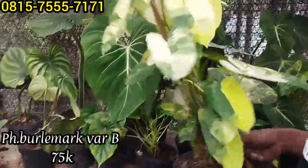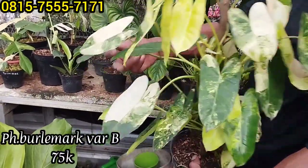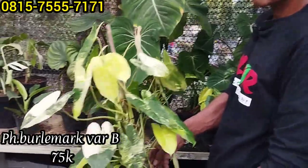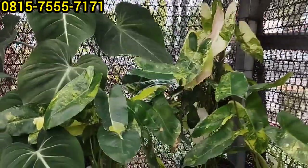Yang ini Rp75 ribu saja. Kalau yang sudah tampilan oke gini, cukup di Rp75 ribu saja. Menor-menor, ngejreng-ngejreng varigatanya. Sekedar punya-punyaan untuk cantik ruang, tetap cakep, varigatanya berlembaik.